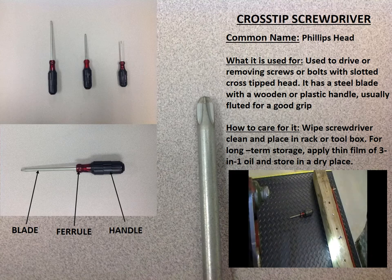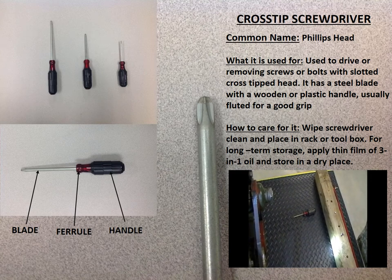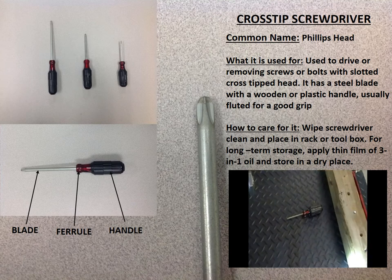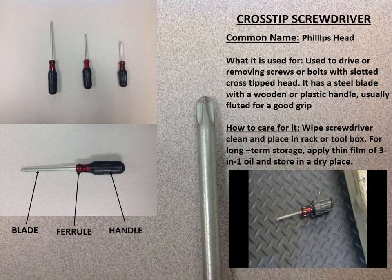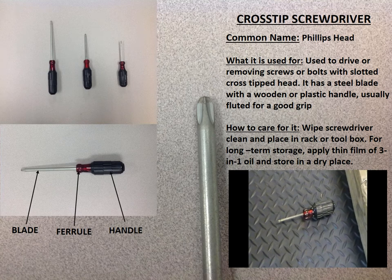There are three parts to the cross tip screwdriver. The first part is the blade, the second is the ferrule, and the third part is the fluted handle, which is used for getting a good grip or for driving or removing screws.